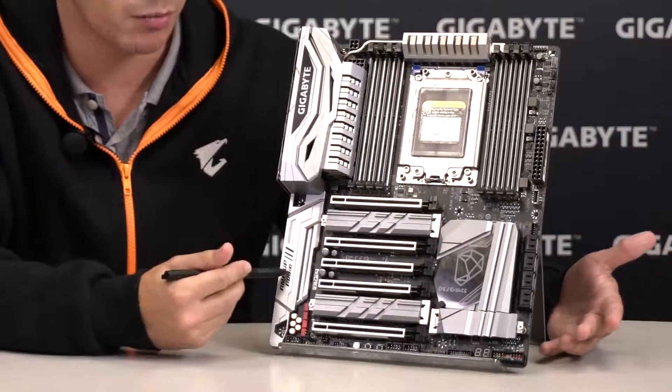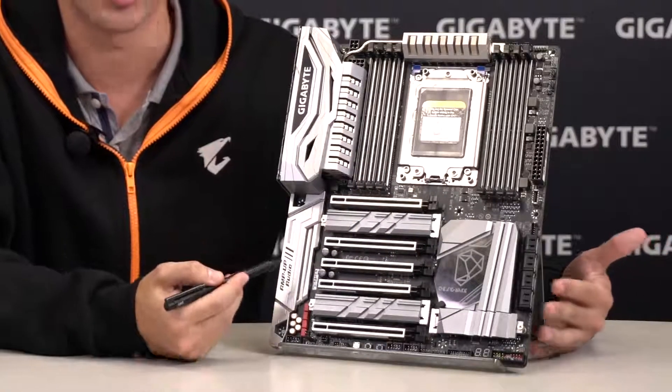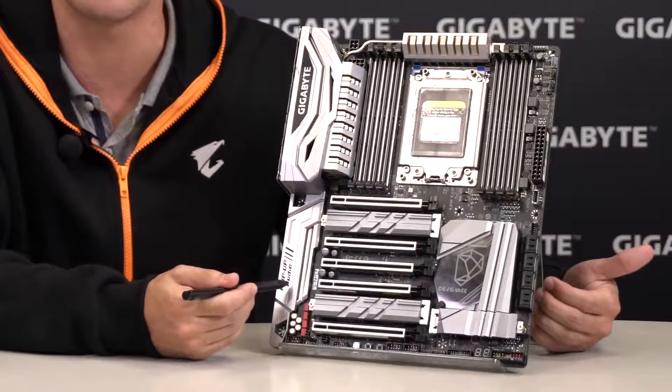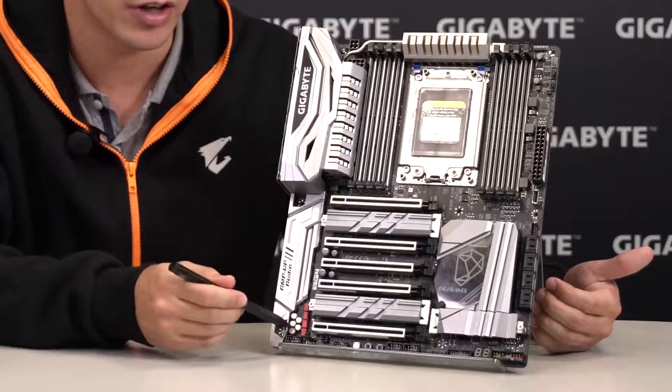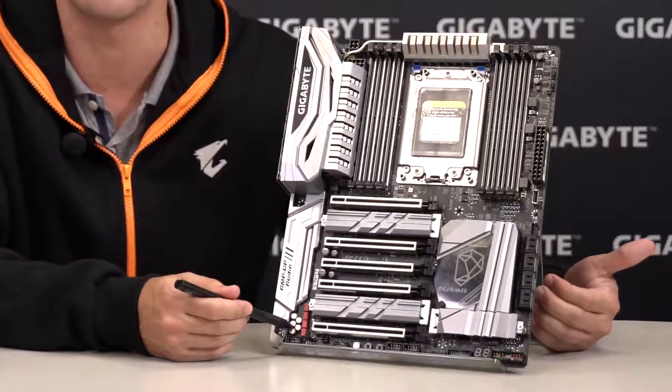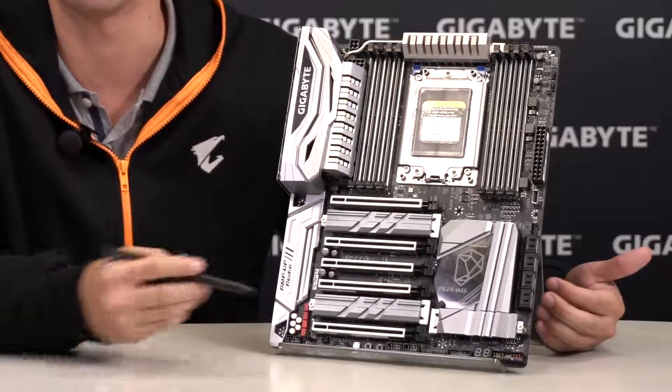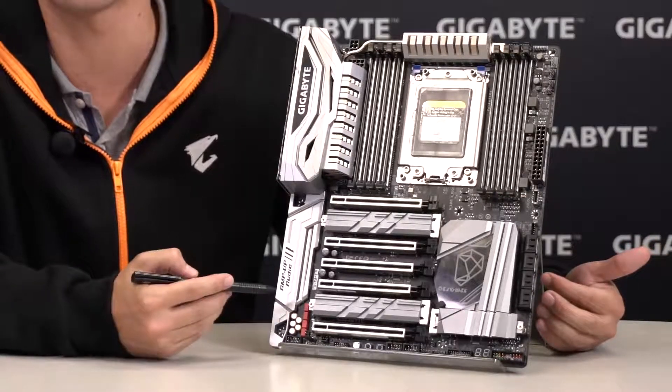Moving to the audio portion, you can see how well it fits with the IO shield. It's not only beautiful, it's also powerful with the ALC1220 codec, WIMA capacitors, as well as other Japanese audio components. And this is only for hardware, because for software we have a little something from Creative — the Sound Blaster X 720.